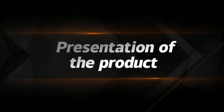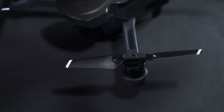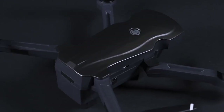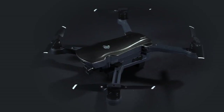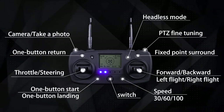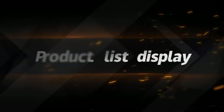Presentation of the product and product lift display.